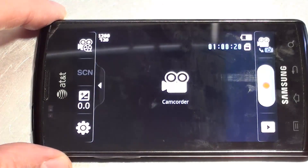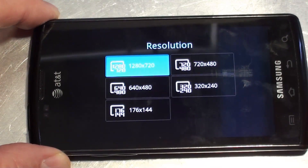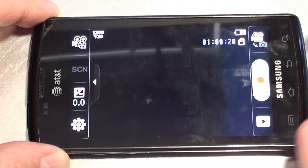As far as video, here are your different resolutions that you can shoot. So that's a look at the camera application.